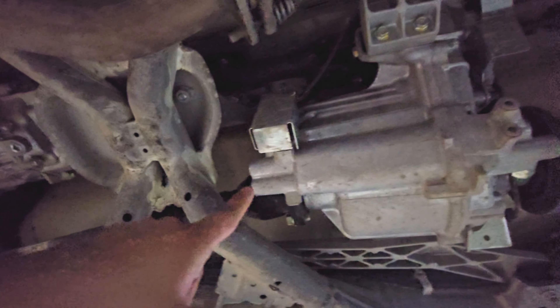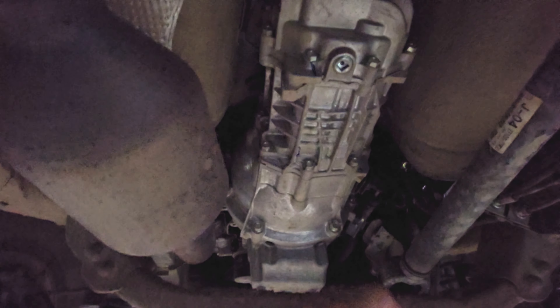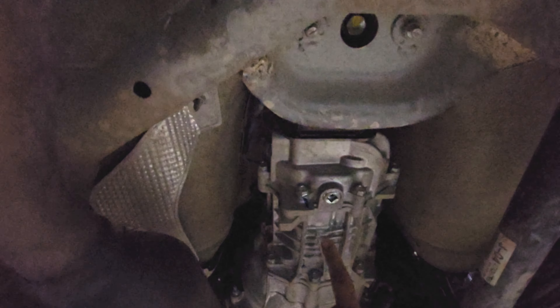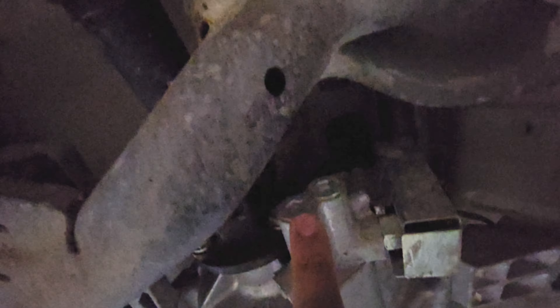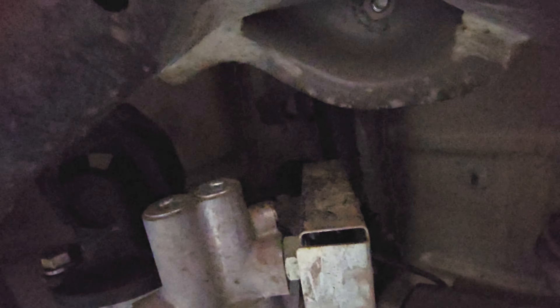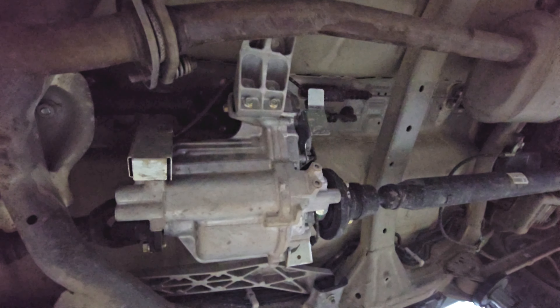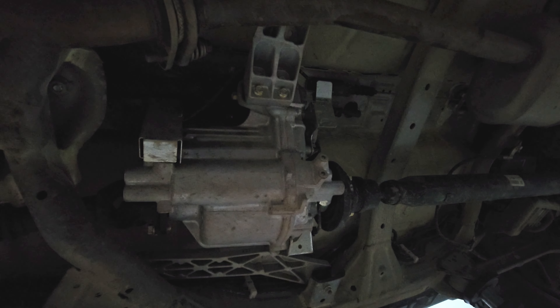This is the engine, and this entire unit is the gearbox of the manual transmission. From here, this is the propeller shaft going from the engine to the transfer case. So this is a very simple mechanism of the Jimny, and that is how the 4x4 system of the Jimny works.